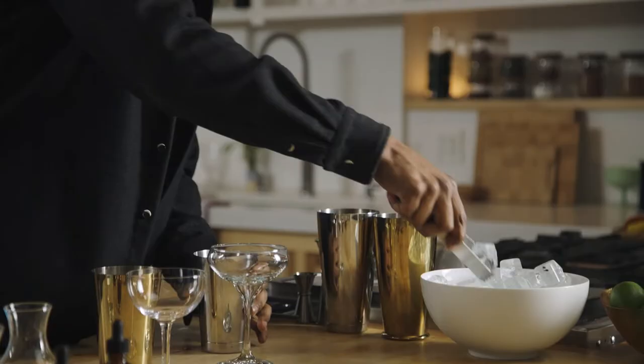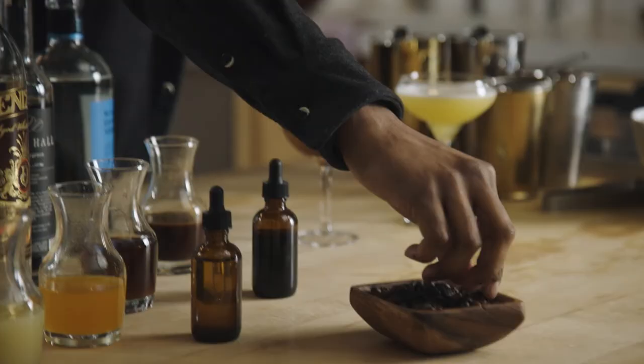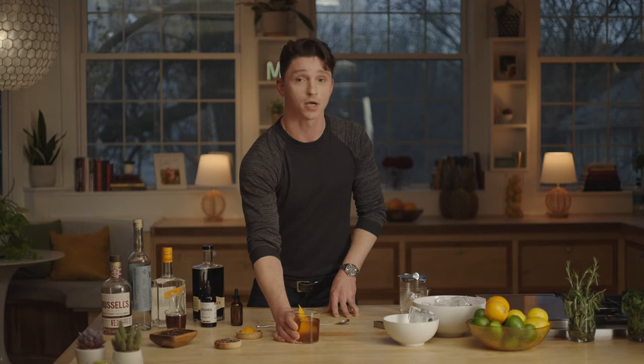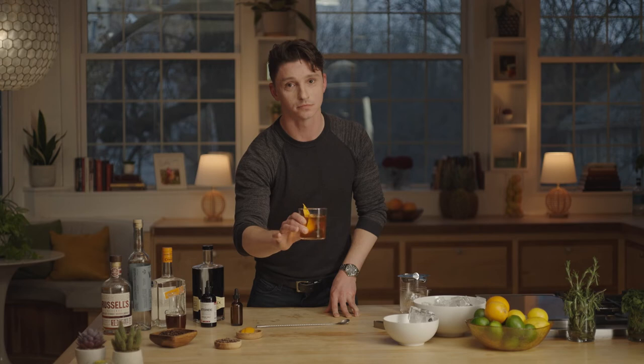We're going to talk about how you do that and make delicious drinks if you want to flex for the homies at home. And remember, when you are making cocktails at home, you are the HPIC. As long as you're having fun and you like what you end up with, then you're doing it right. Cheers. Can I drink it now?